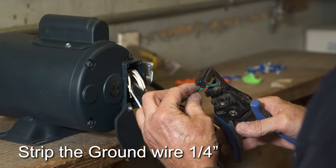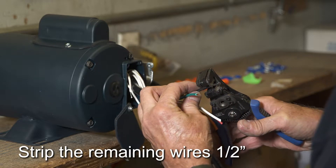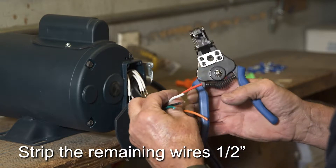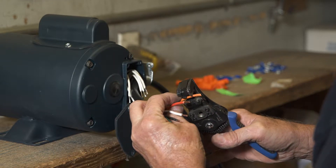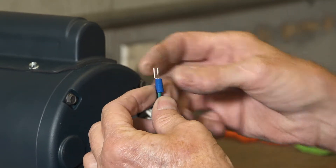Strip the green ground on the wire harness one quarter inch. Strip all other harness wires one half inch. Put a fork spade on the green ground wire and crimp tightly.